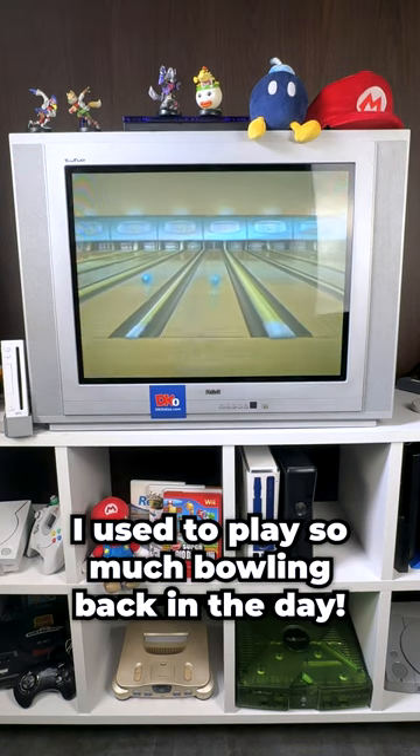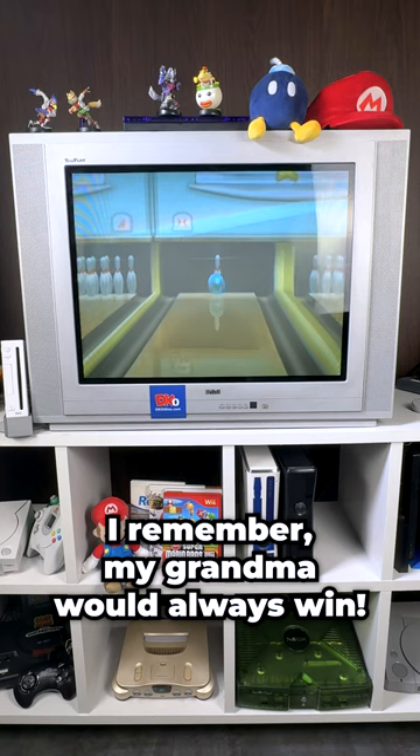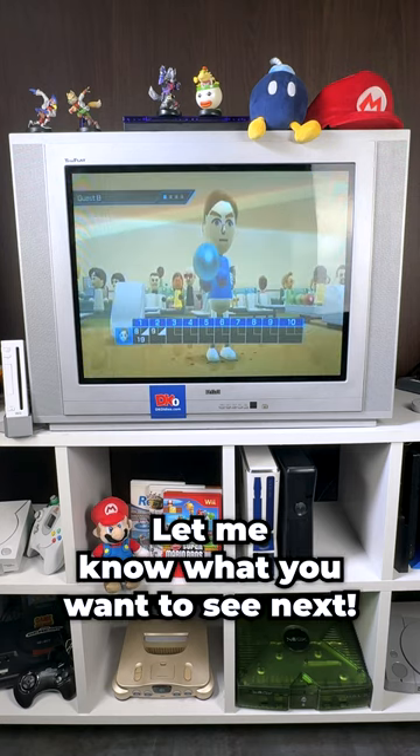I used to play so much bowling back in the day. I remember my grandma would always win. Let me know what you want to see next.